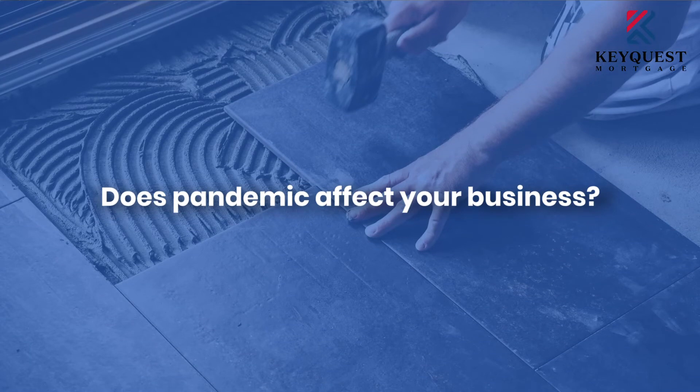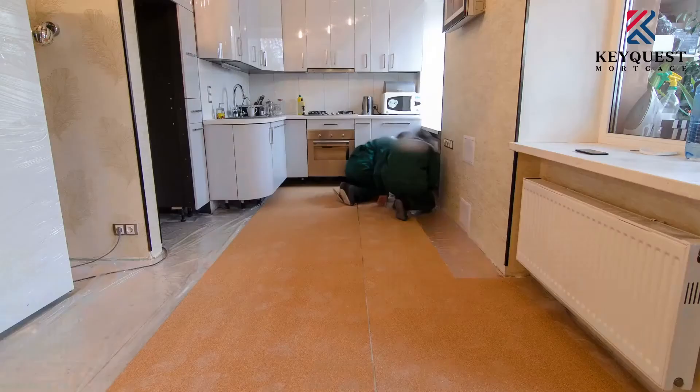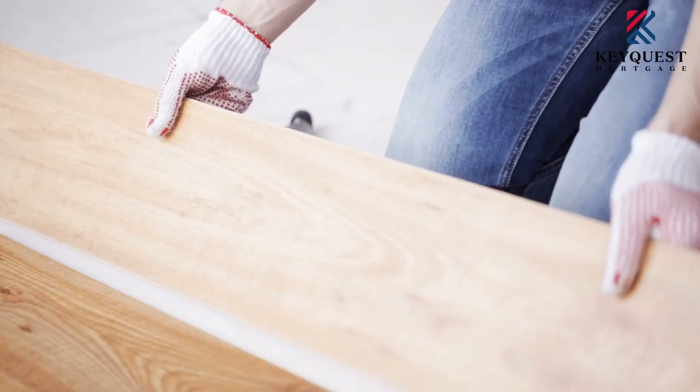Just one last question before you go — during the COVID-19 pandemic, how has it affected your business? Initially in 2020, when COVID just started, it did affect the business. During the circuit breaker period, after we reopened, there was also a dormitory issue — most of the workers contracted COVID-19, so we had a shortage of workers and couldn't do fabrication. The factory was closed and for about the first three months after the circuit breaker, business was still affected.